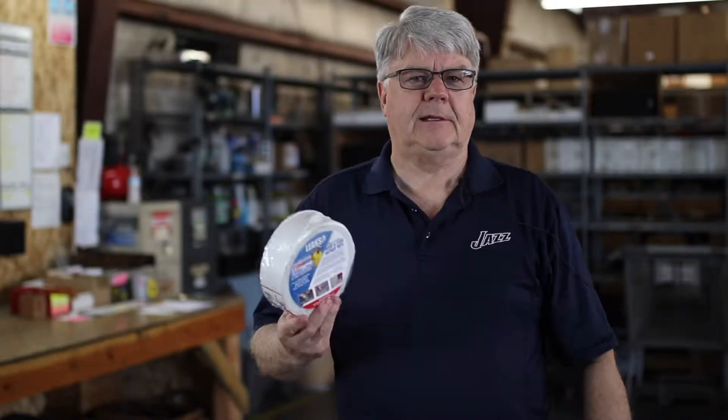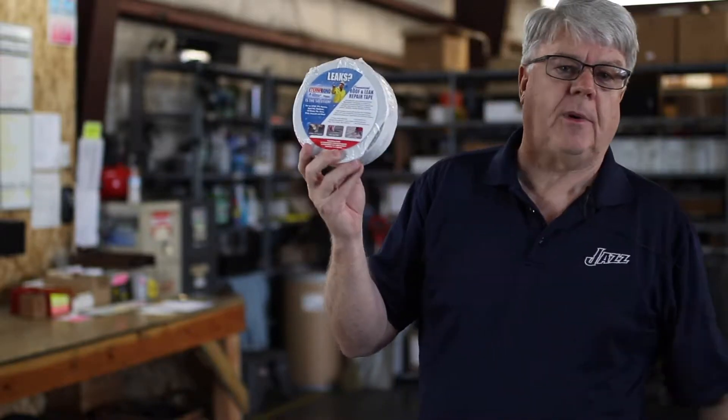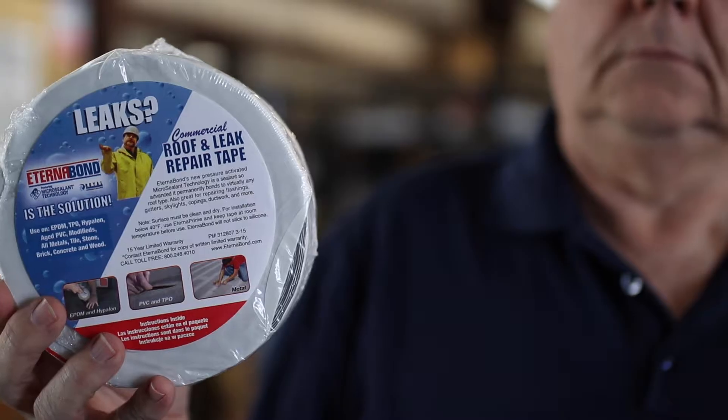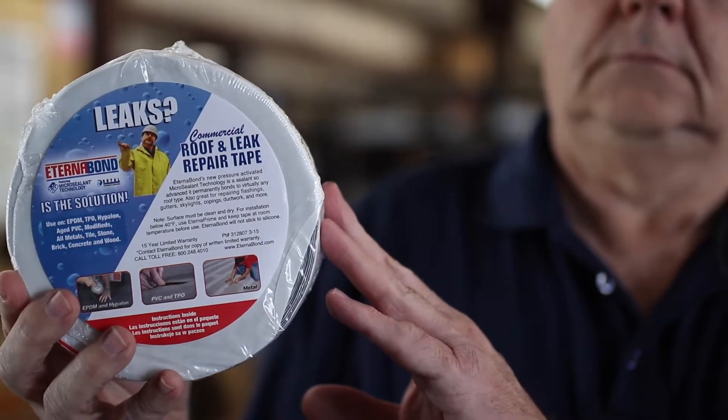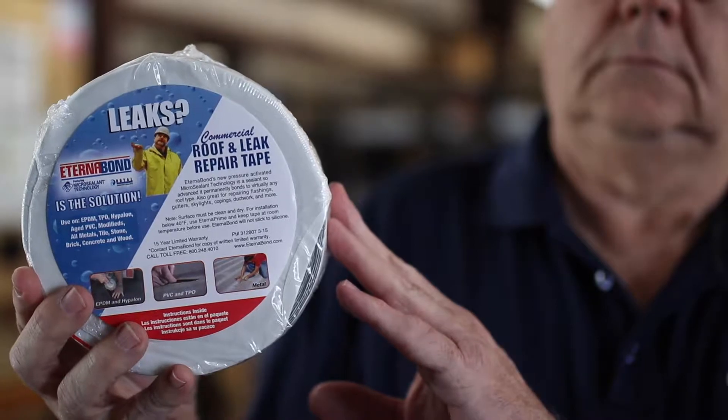Hi, Mike Booth for Harrington & Company. I just want to tell you today that we stock a great product called Eterna Bond. Eterna Bond is the only micro sealant in a tape form available that will stop virtually any leak or waterproof any surface in minutes.